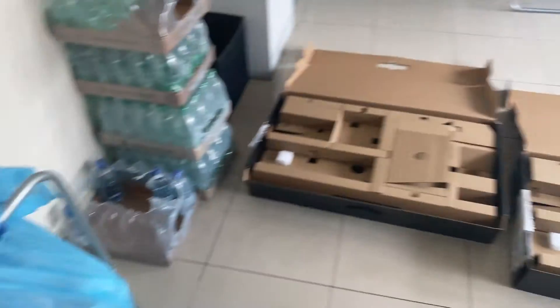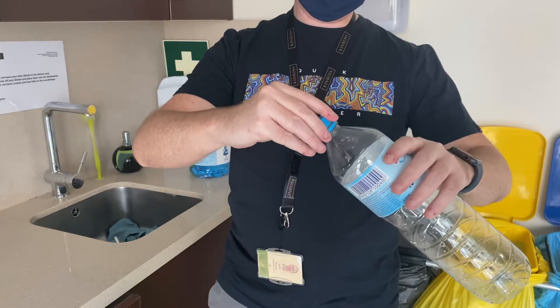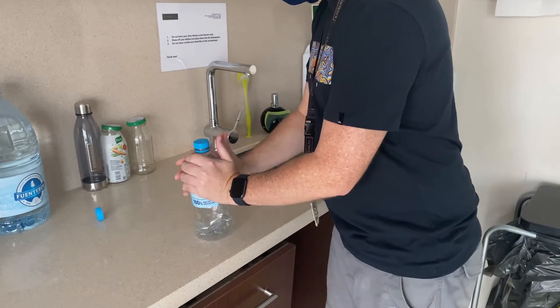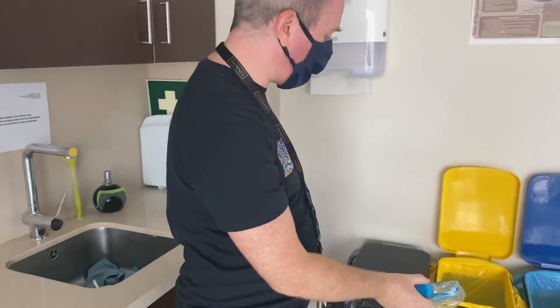So here's a quick demo of what you should do. Alejandro, grab the phone. So this is the bottle as I found it. Okay, so you put the lid on a little bit, enough so that a bit of air can escape. And it becomes that. And if you throw that away, it takes up a lot less space.